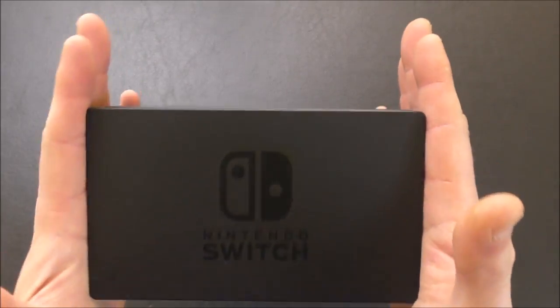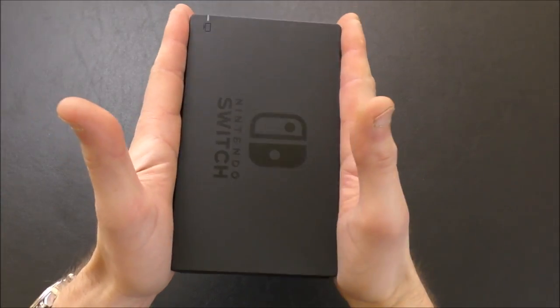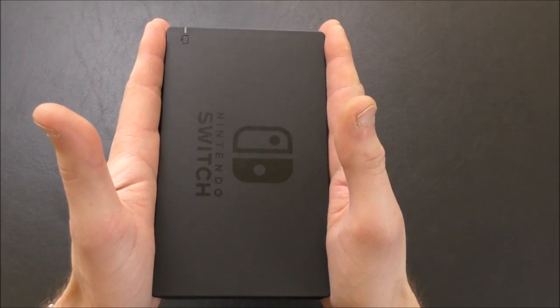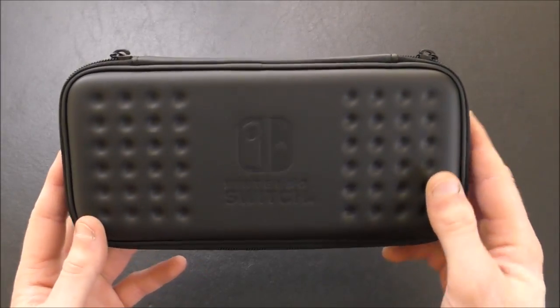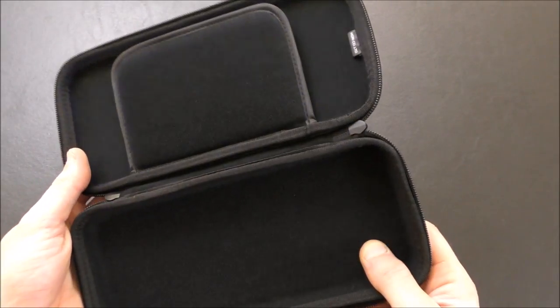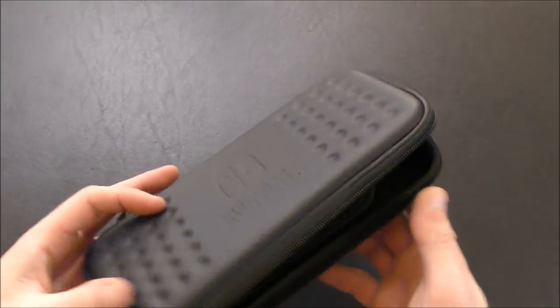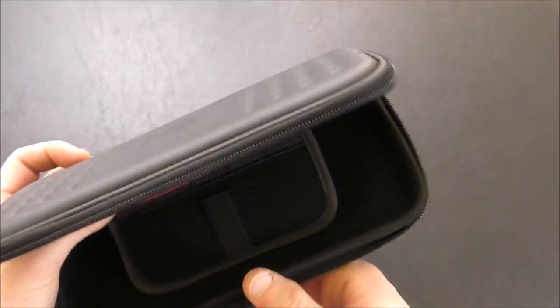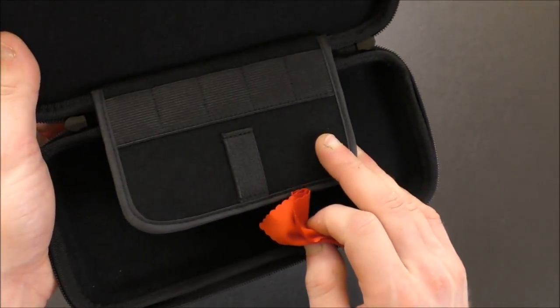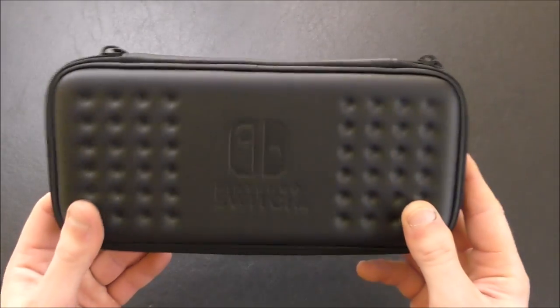I am surprised by just how small all of this is in general — the entire console and everything else. That's very small. This case I got from Hori is called the Hori Tough Pouch, and it's fine. I haven't had it long enough to give a full opinion, but the Switch sits in there and keeps it fairly secure. It does rattle a little bit inside and has a little flap for cartridges — you could put a USB-C cable in there too. I'm looking into some other cases; this one's pretty bare bones, but it'll do the job for now.